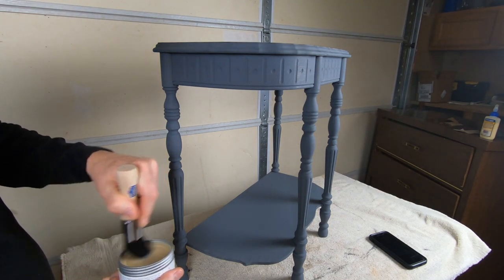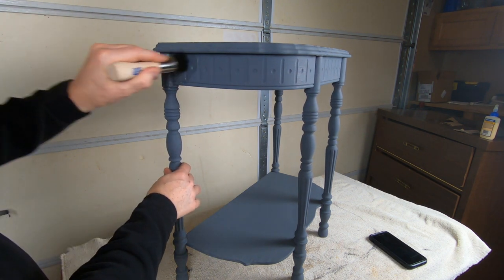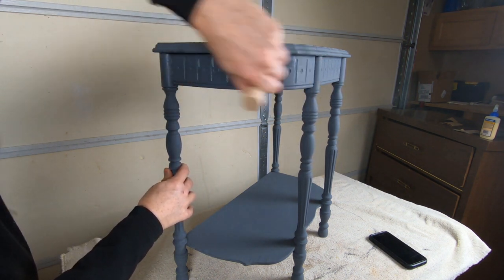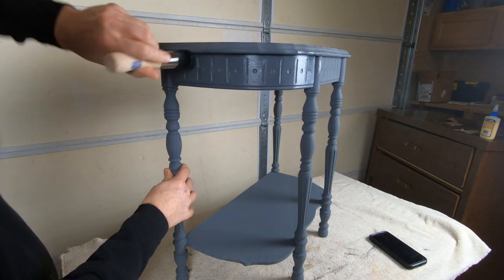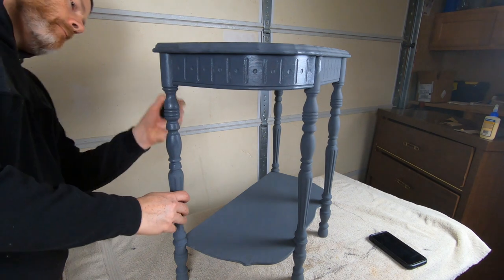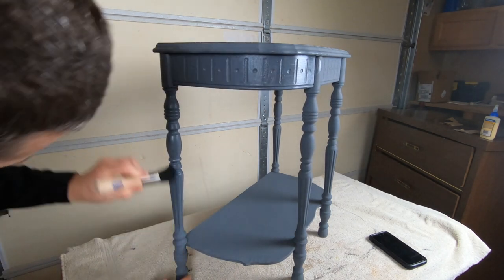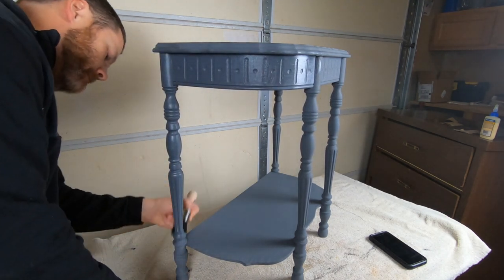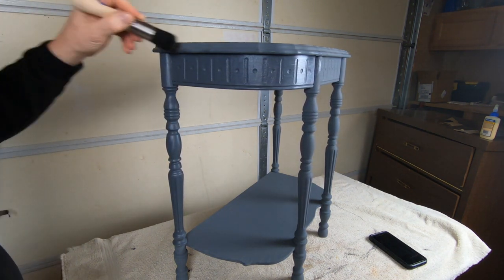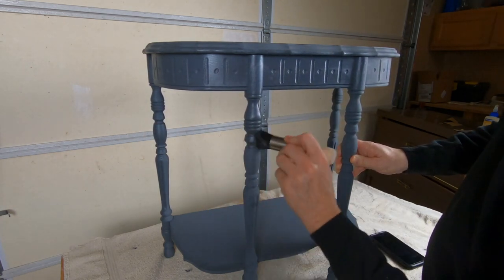I've given this chalk paint a couple of hours to dry and now I'm going to go over the whole piece with this clear wax. These small pieces are great projects for someone who hasn't done any furniture refinishing in the past. Taking on something large like a nine-drawer dresser can be intimidating, but these little pieces are forgiving — they give you a chance to try different techniques and different styles.